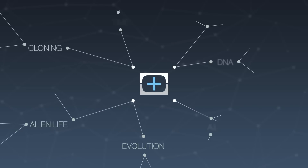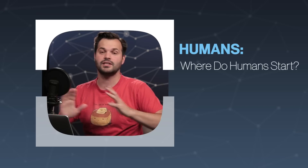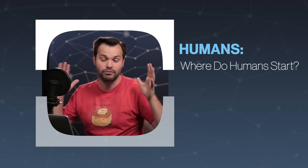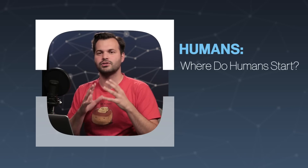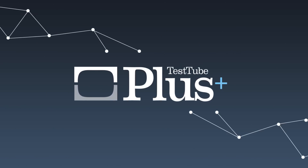Hey there, everybody. I'm Trace Dominguez. Thanks for tuning in to TestTube Plus. This is a show where we take big topics and look at them for an extended period — over a whole week — and break them down so they can be nice and simple for you. Feel free to put on some headphones and listen in the background. This is sort of a podcast feel. I've got some notes here on my computer, so let's get started.